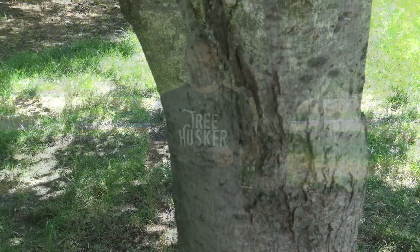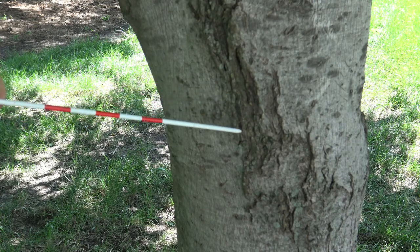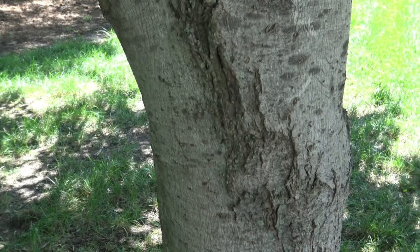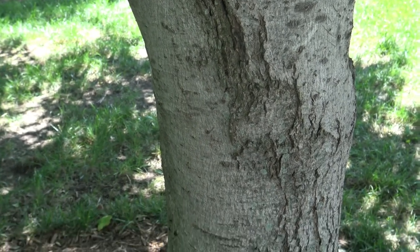The bark of red maple starts out very smooth and gray, and you can just see it's starting to break into some plates and fissures. Young red maple and young silver maple are very difficult to tell apart — they both start out very similar in terms of bark characteristics.